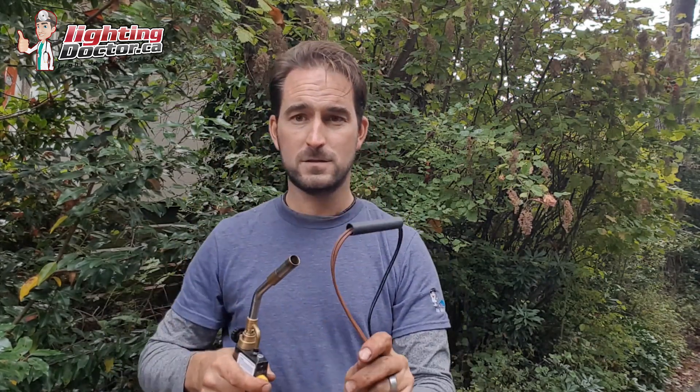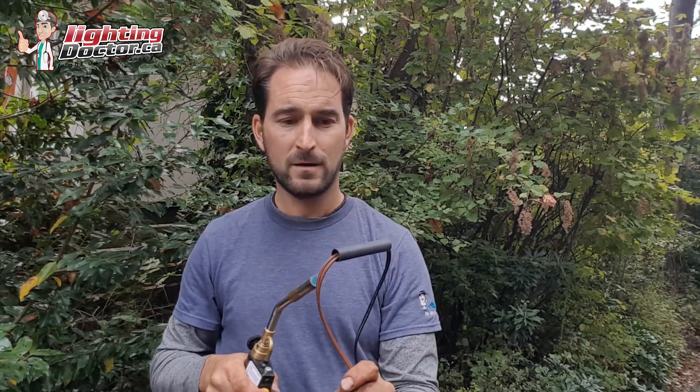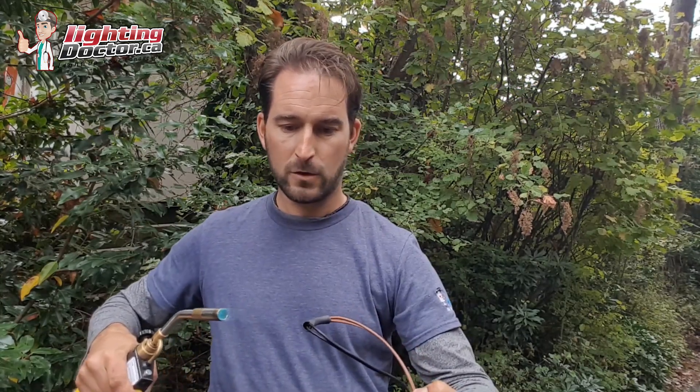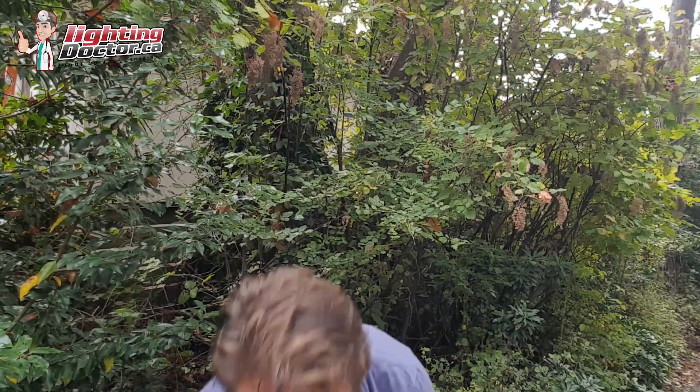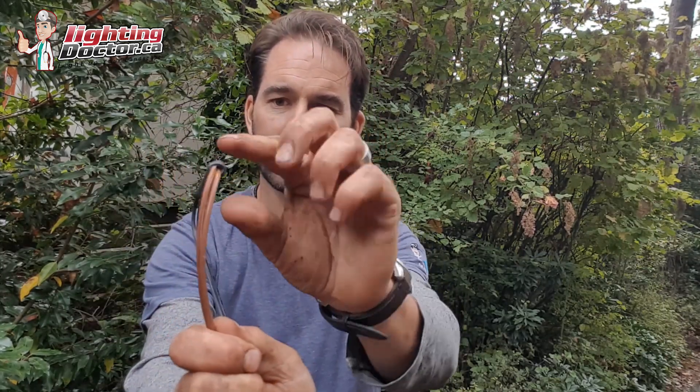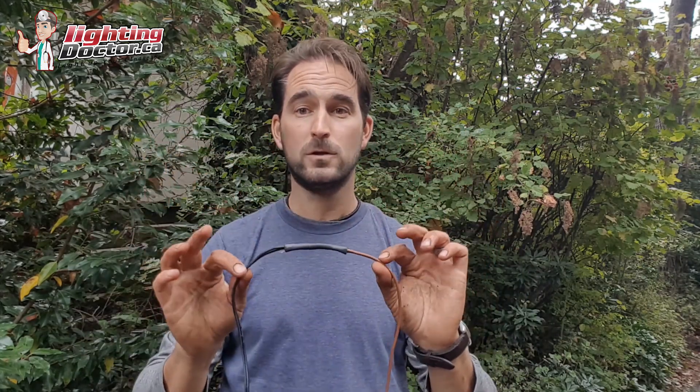How you do that is very simple — you just need a torch of some kind and let it warm that up and you'll watch it shrink. Be careful not to get too close and burn anything. Make sure all the wires are still inside. You can see the gel ooze coming out a little bit, so it's all waterproof in there. Once it solidifies it's pretty hard and you are not pulling those wires apart. So if you're doing any tree lighting or need to hide some wire and extend it, shrink wrap connectors are a really good way to go.